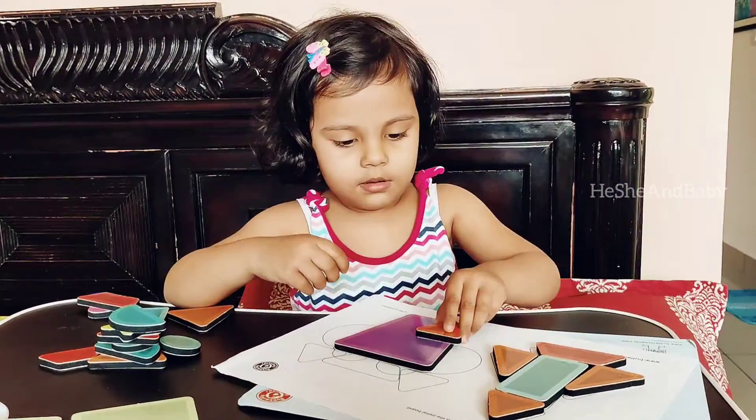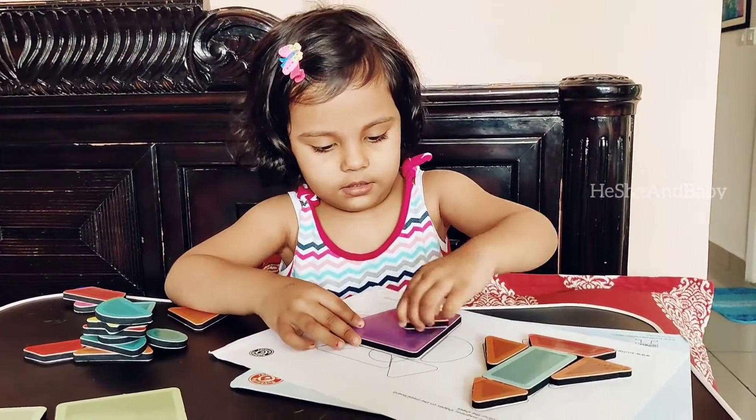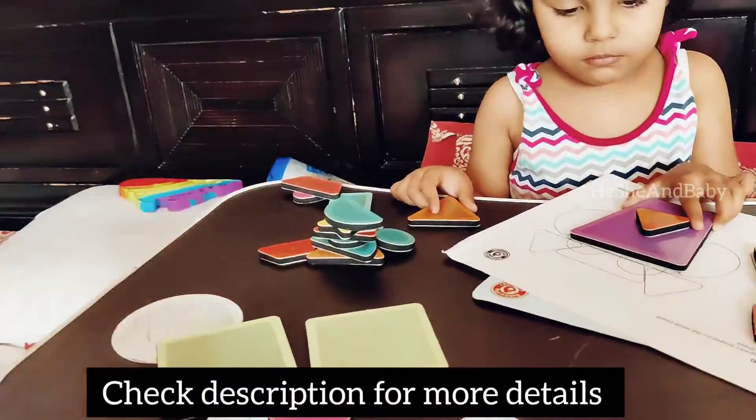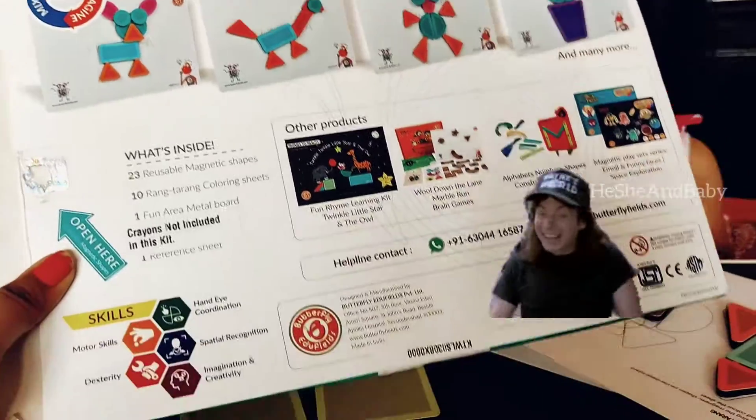You can also find it on Amazon. I will drop their Instagram page link and Amazon link in the description below, so you can go and check that. If you like it, don't forget to give it a like.